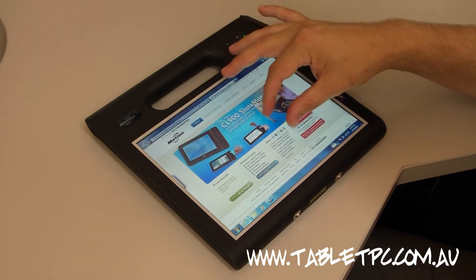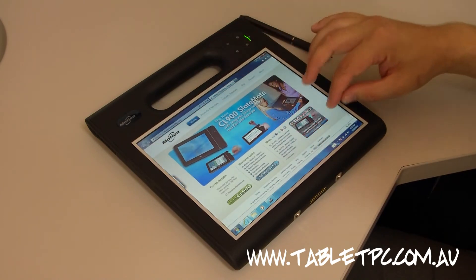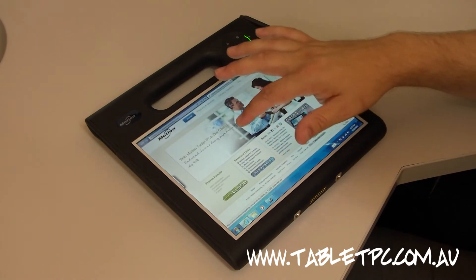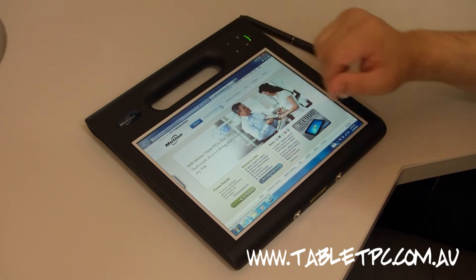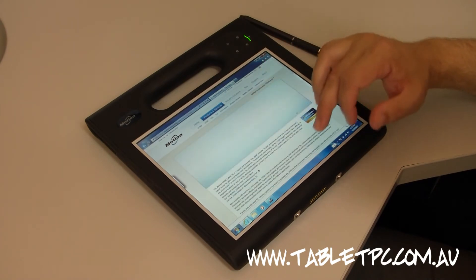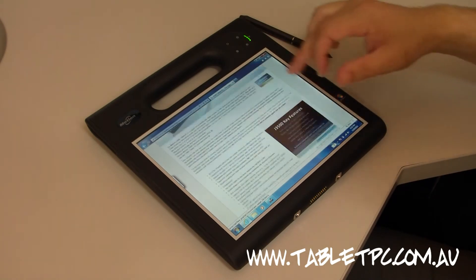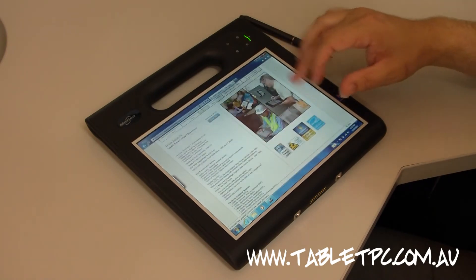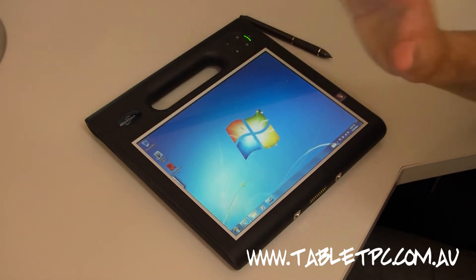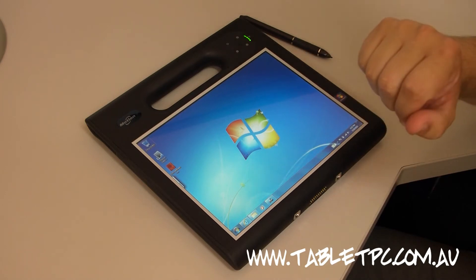We can zoom in on webpages — Internet Explorer 9 doesn't do a particularly good job of that — but we can zoom in on elements, we can zoom out, and we can also scroll through pages with our fingertip. Very nice and easy. And of course, if your application is specifically designed for touch, then that's an added bonus for you too.